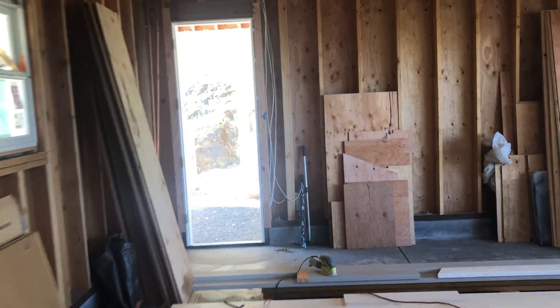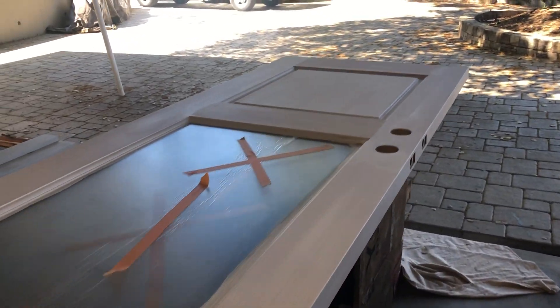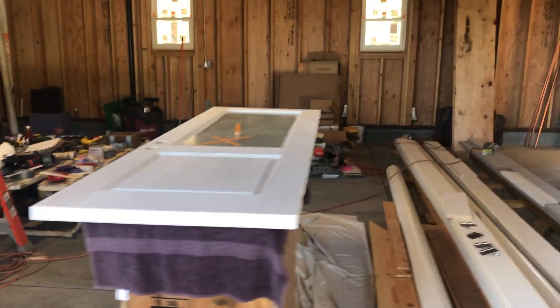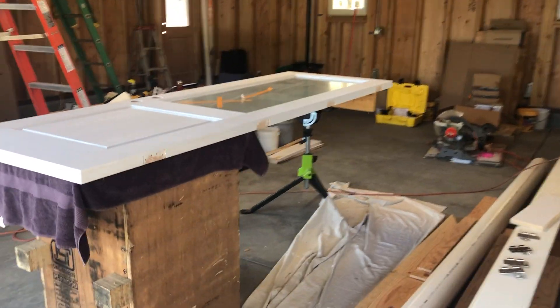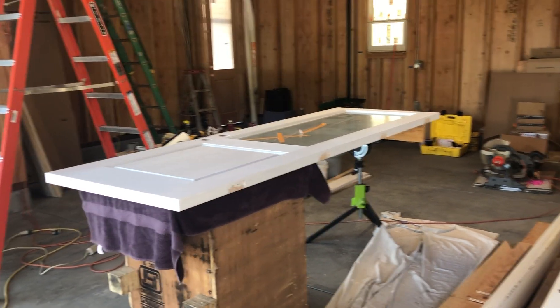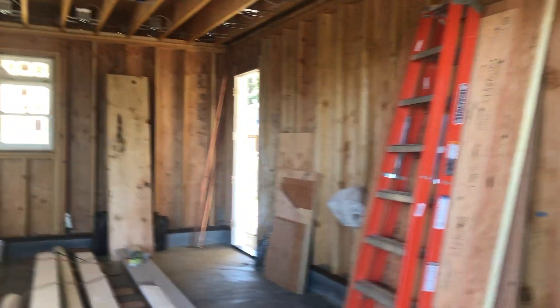I set this yesterday, then sanded and primed. I've turned this into a nice little workstation that is now sanded, primed, and ready to go back up before the weather comes in this weekend. It's currently Thursday, so I've got today and tomorrow to get that door put back up — that'll take a couple of minutes.